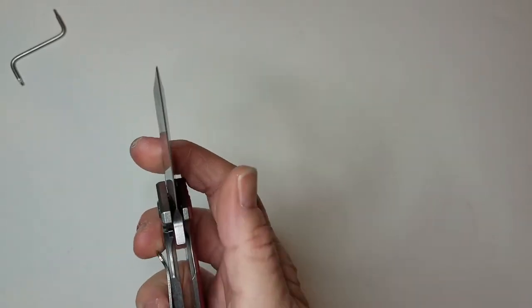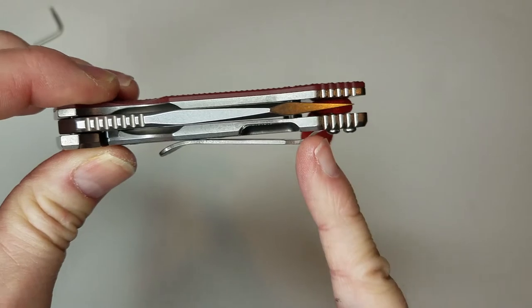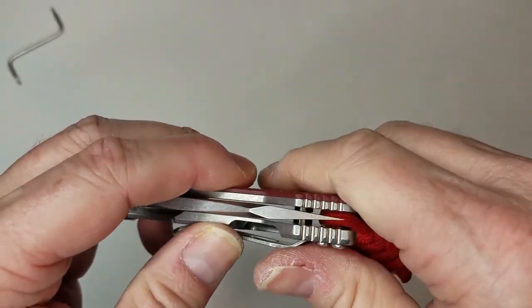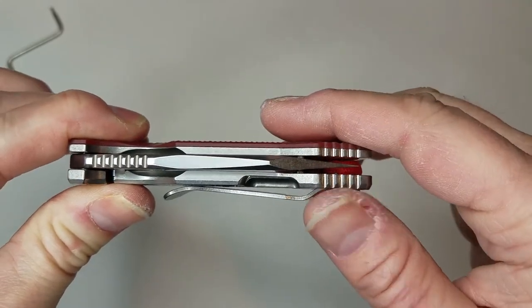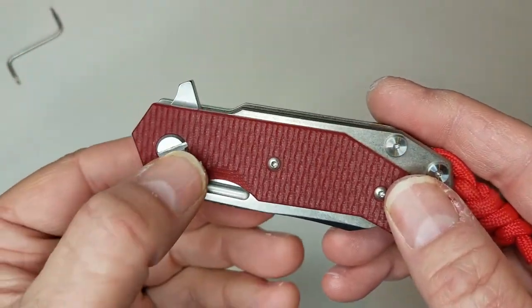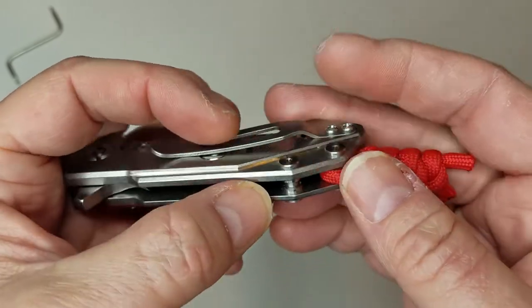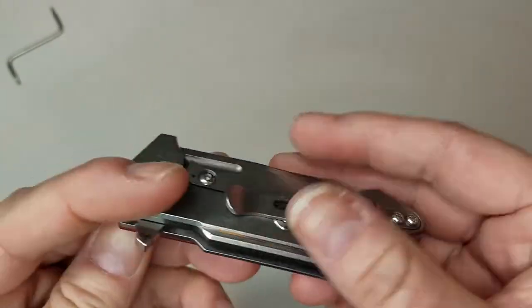For the cons: the lock bar relief cutout right here got caught on my pants an awful lot. This thing doesn't have a lot of clearance, so when it's coming out of your pants, it gets caught quite a lot and eventually it's going to wear your pants down. A little more space there would be better. It also has a myriad of hardware types to service this thing — at the pivot you have a regular flat screw, T6s for the scale, T6s for the backspacer screws, and Phillips head for the clip.